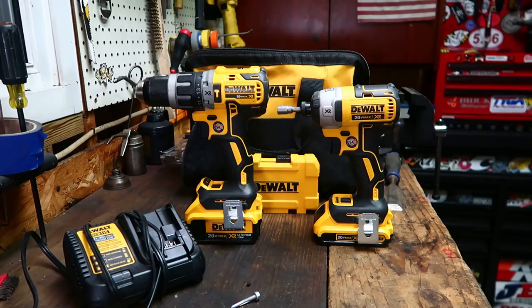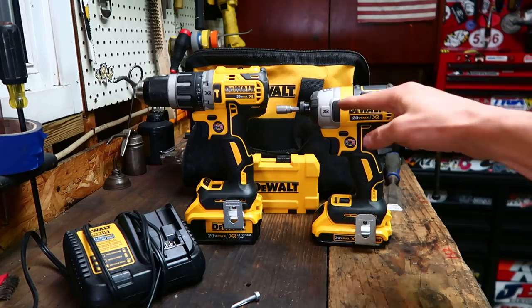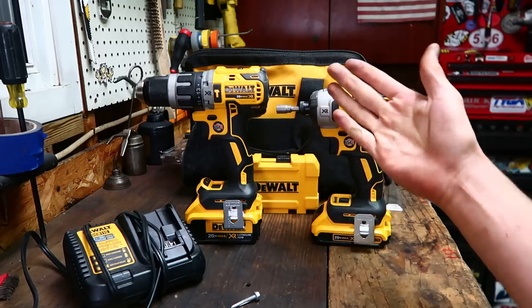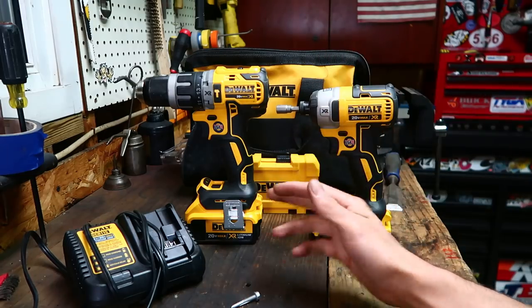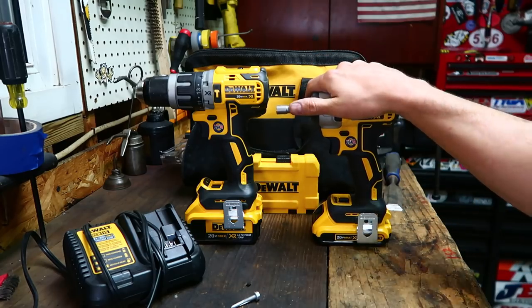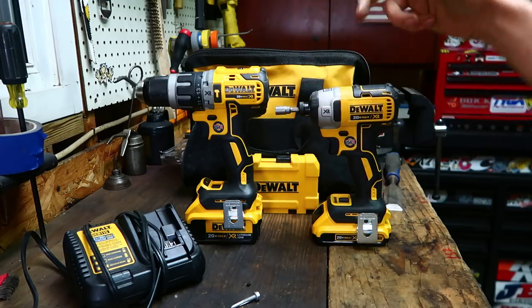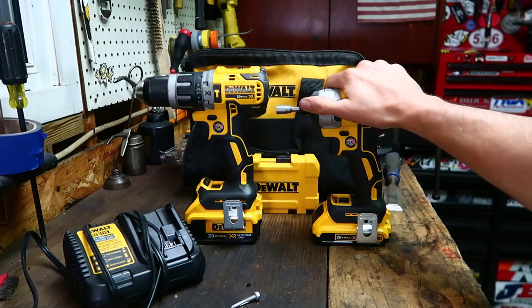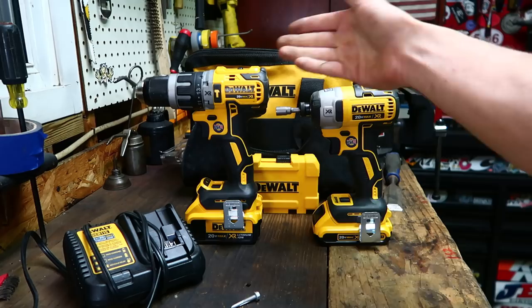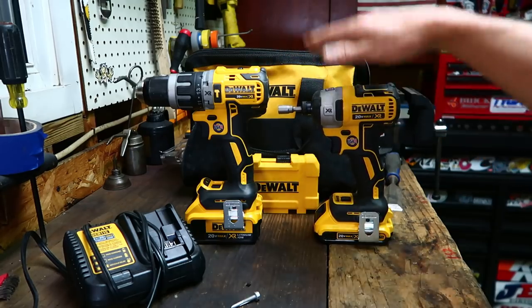What's up everybody, welcome back to the shed for another tool review. I know what you're thinking — this is the wrong color tools. It's not the wrong color, it's a different color, and it's okay. This was sent to me by Home Depot to check out and review. Even though this was sent to me, I'm still going to be completely honest. These aren't bad right off the bat — not bad at all. I think they're good.